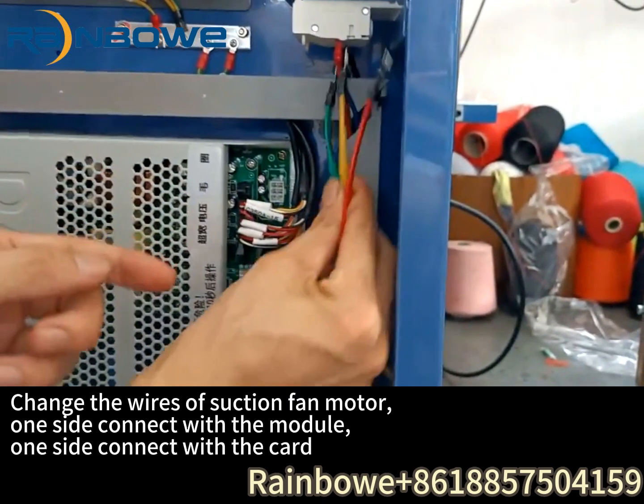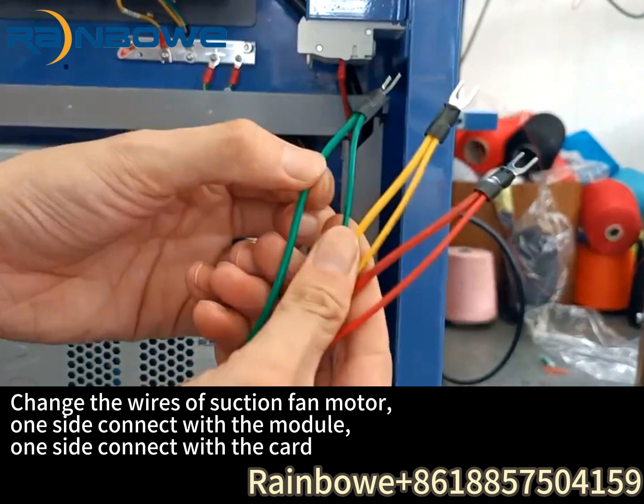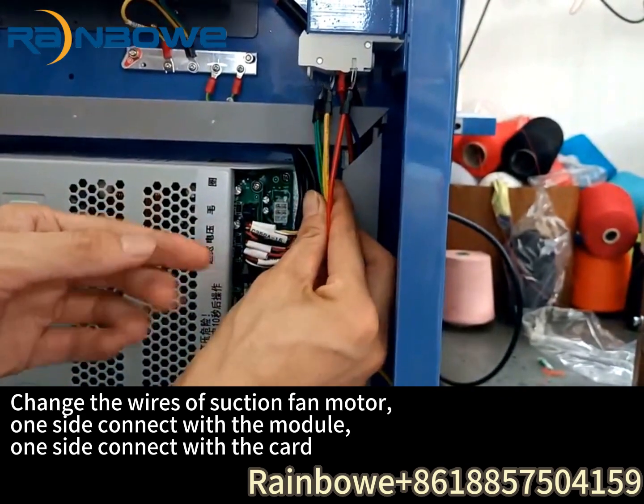Change the wires of the suction fan motor — one side connects with the module, and one side connects with the car.